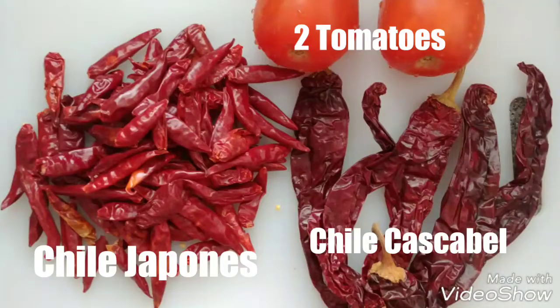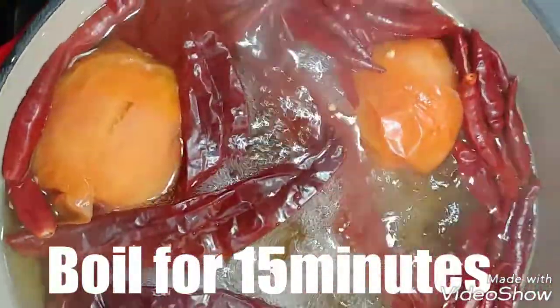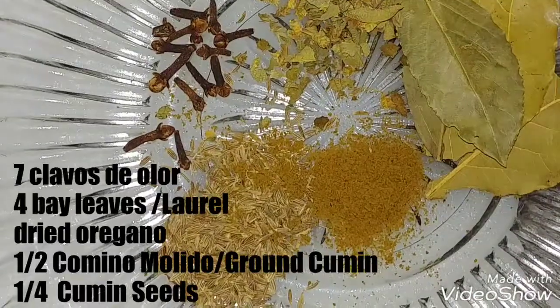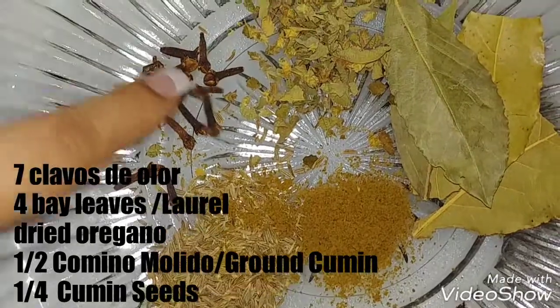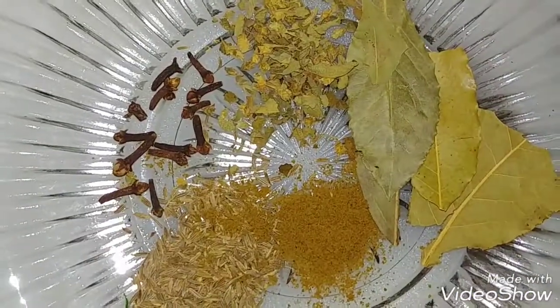For the salsa you'll need 2 tomatoes, chile cascabel, and chile japones. Boil for about 15 minutes. For our dried seasonings you need 7 clavos de olor, 4 bay leaves, dried oregano, cumin, and cumin seeds.